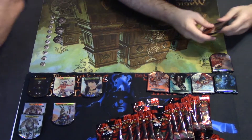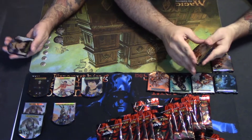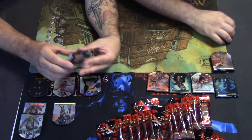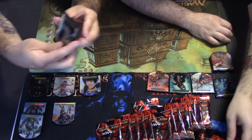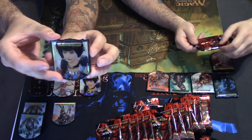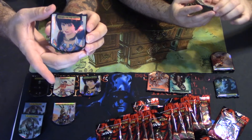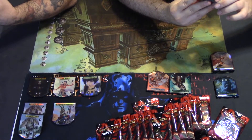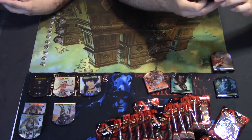Oh, our first double — another Bruna, another Jarad. These are really nice. You can see they've got the dial on the side so you can see the number right there, and two dials on the bottom to keep tracking your life from zero to 299. It even has the artist name for the specific cards on the right side.